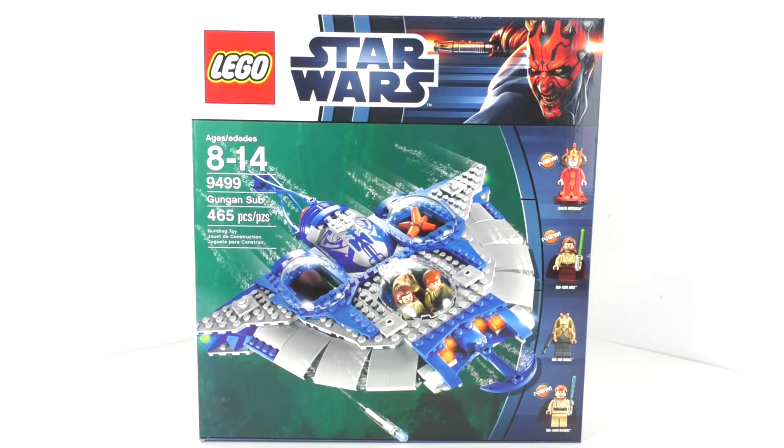Hello everybody, I am JediJackPenguin and welcome to another LEGO Star Wars review. Today we're going to be looking at set number 9499, Gungan Sub. This set includes 465 pieces and originally retailed for $69.99 back in July of 2012. I got this set back in the day when it released and I finally got around to reviewing it.